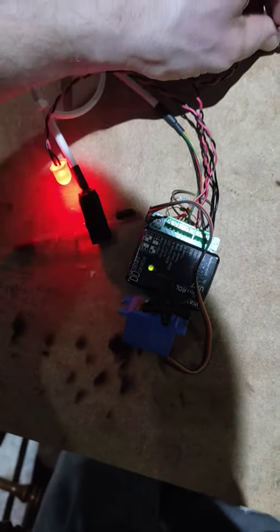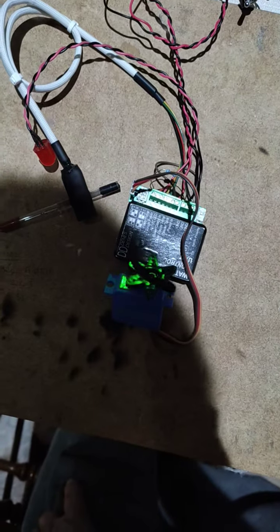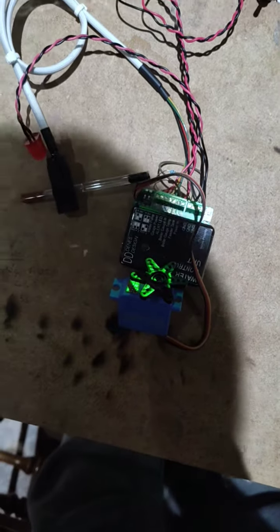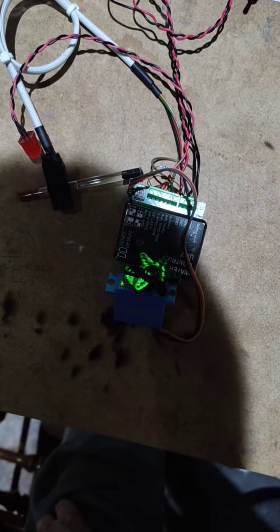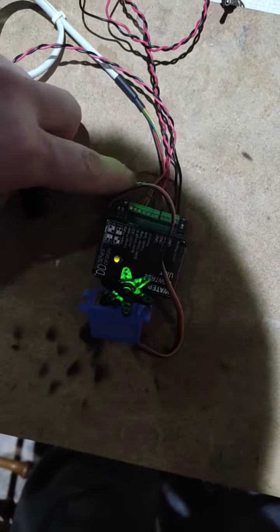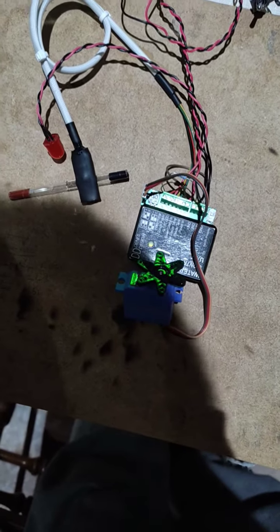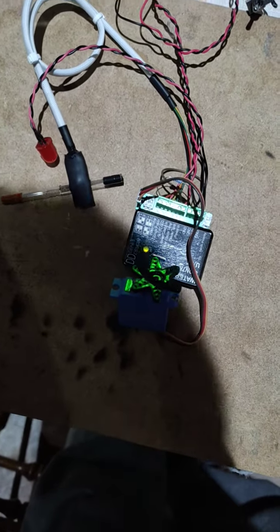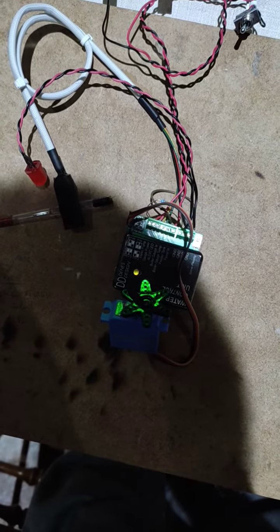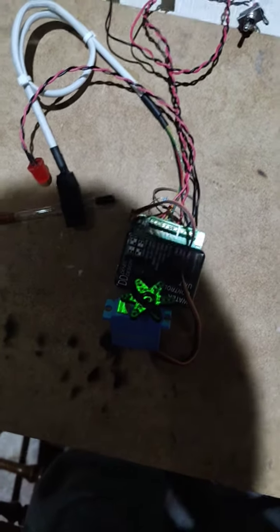Switch it off, then switch it on again. As you can see, it is working. Push it down — it is on — and waiting for the 15 seconds. And here it is! Let's go.